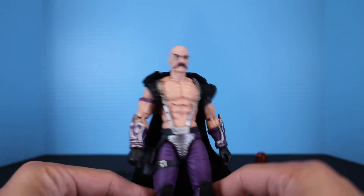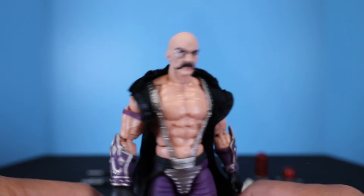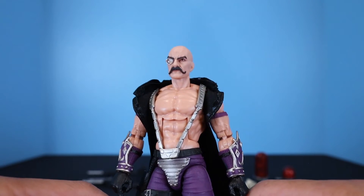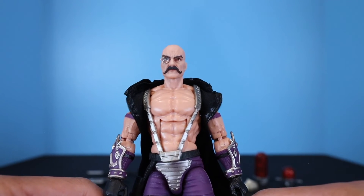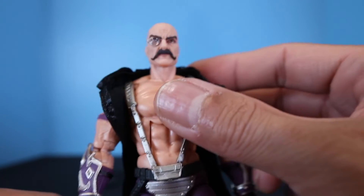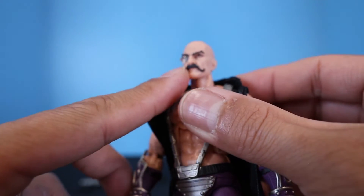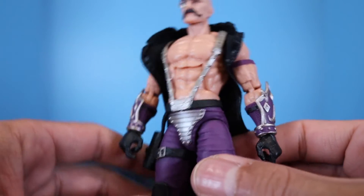Now let's take a closer look at Mindbender himself. Starting with the head — he's bald, with dark brown pointy eyebrows, a dark brown handlebar mustache, and a monocle in his right eye that looks really cool. It's actually clear plastic, not painted, giving it a great look.